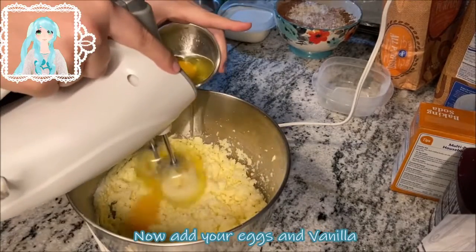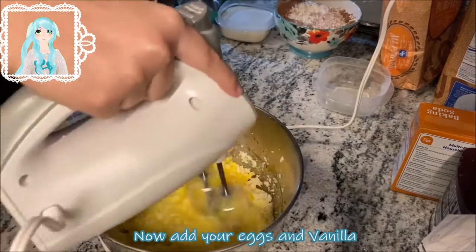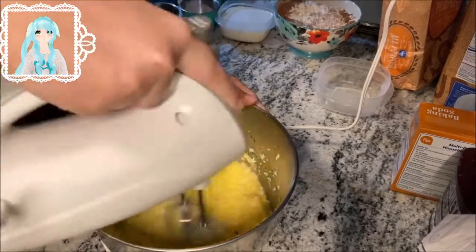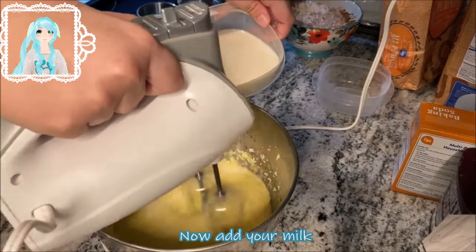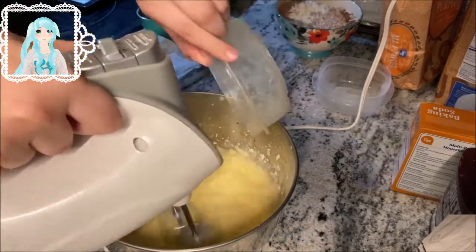Now add your eggs and vanilla. Remember the eggs need to be at room temperature so they will not separate. Now add your milk. Again, make sure it's at room temperature — if it's cold it will separate the batter.